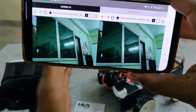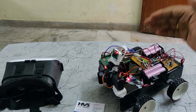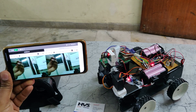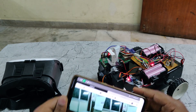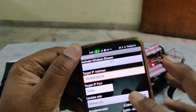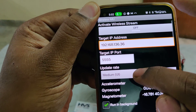After entering the IP address with colon 8081, you can see two screens directly. After this, turn on the power supply for the robot as well as for the camera. Now we can see the visuals. Next, open the Wireless IMU application, enter the same IP address you got from the Network Analyzer, set the target IP port to 5555, and set the medium.